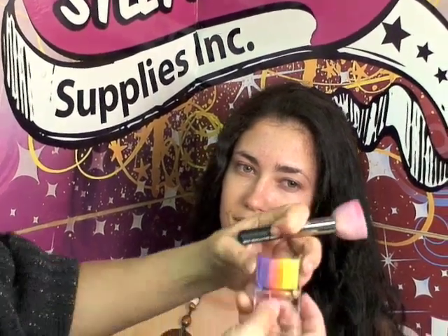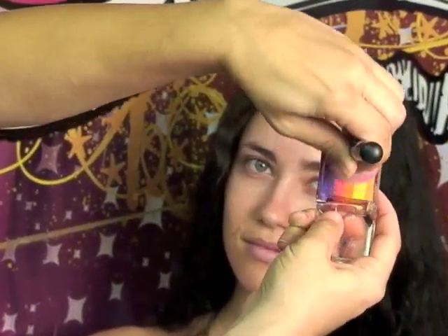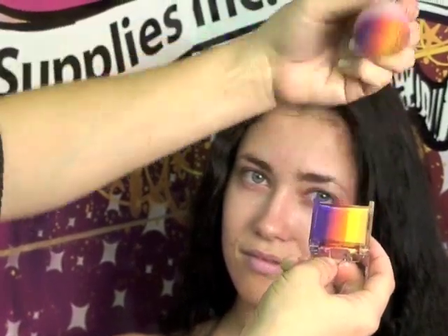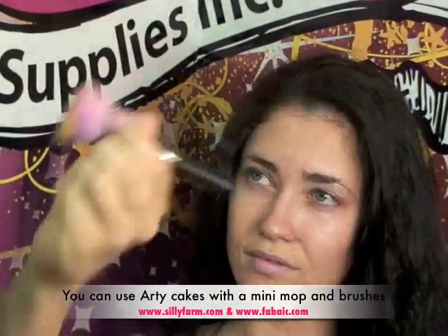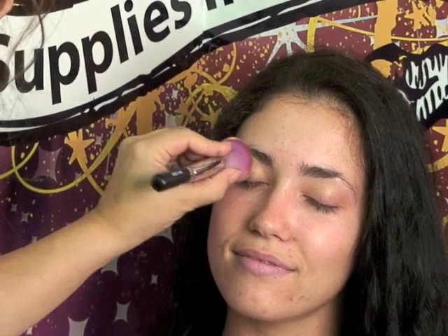So this is just another way to use these arty cakes if you're having a little trouble with your brush. You want to take your mini mop, get it a little bit wet, and then rub it over the surface of your arty cake. You want to rub it over a few times to make sure you load up your sponge properly. Once you have your mini mop loaded, make sure the purple is on the bottom.